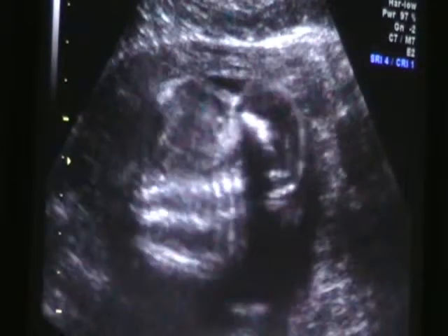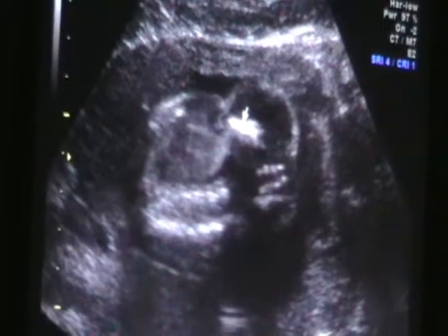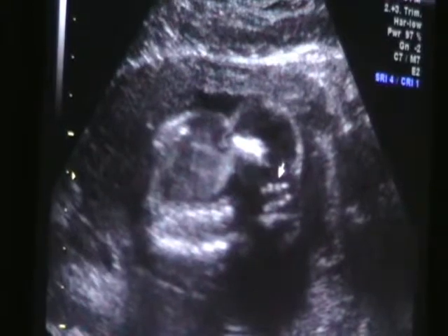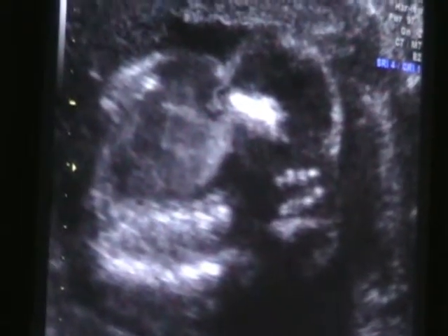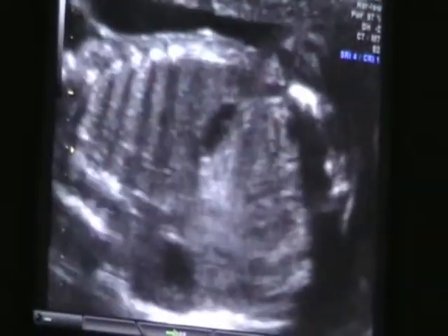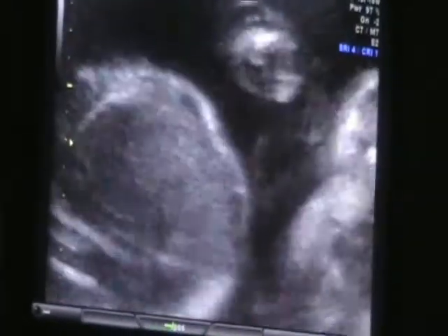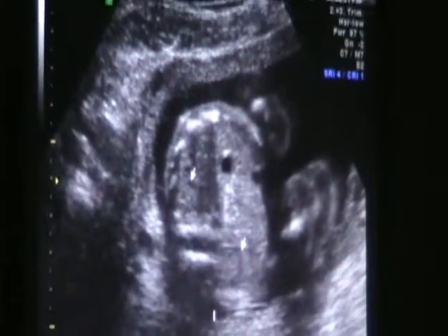This is her lower back. This bright thing here is her pelvis bone, just like on you. So we're trying to look at her spine. This is down by the tailbone. That's what we're trying to clear up — that she has no spinal problems. So if she could hold still just for a minute. I'm going to try to get a better picture of that, but that's one of the things we didn't see.